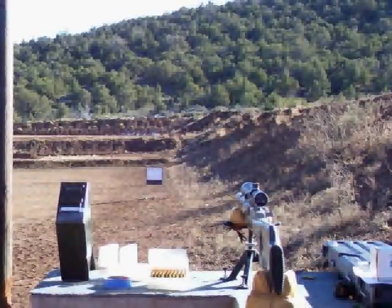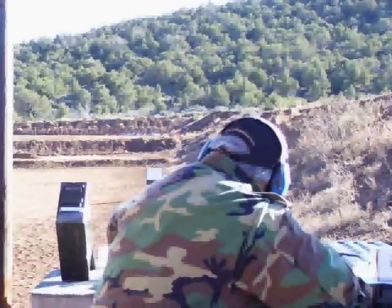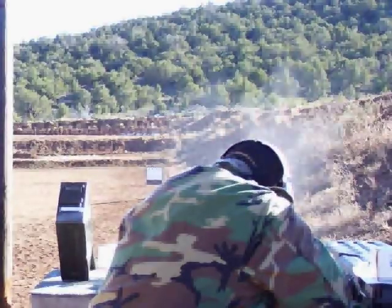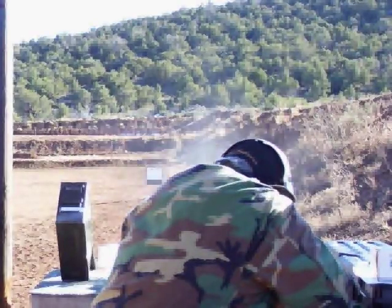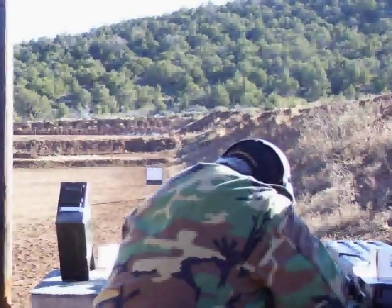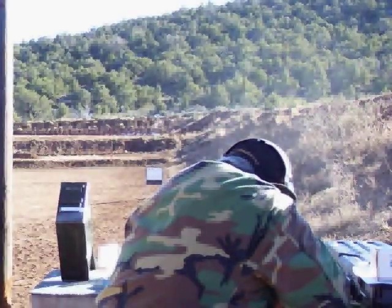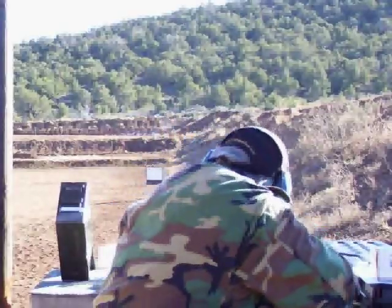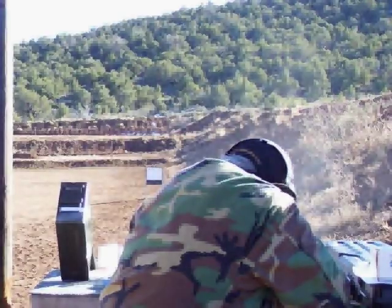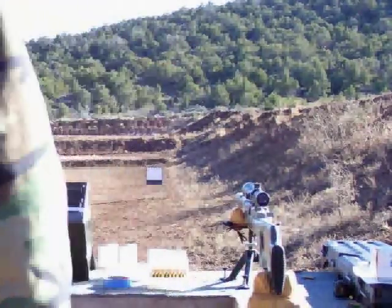We've got the camera zoomed up here so hopefully you can see it a little better. Let's see what we can do — the wind's coming up a little, but we'll be alright. The rock broke in half on us! There's half the rock and there's the other half. That one there exploded! Let's go back to the first half of the rock — that one blew up in little chips. That baby kicks ass.